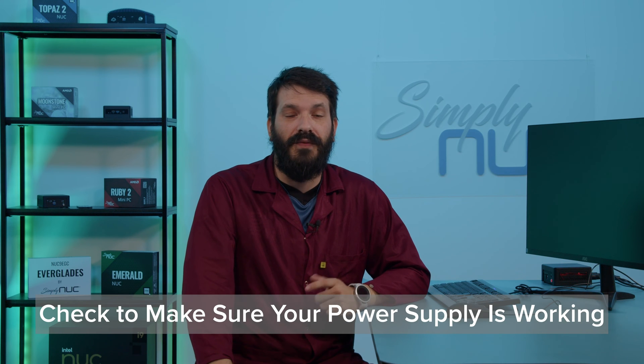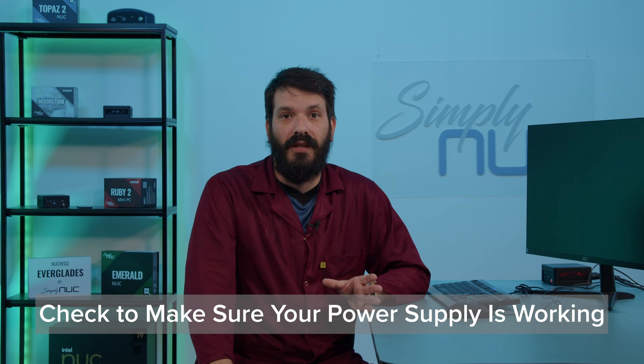The first thing we're going to do is make sure your power supply is good. For instance, if your Nook is not turning on when you first get it, you can try testing it. If you have a secondary Nook that you've ordered as well, you can try testing the power supply with that one.